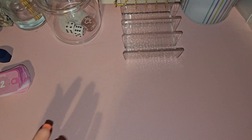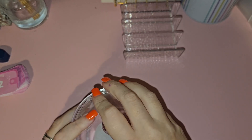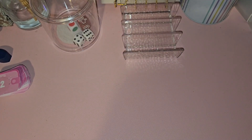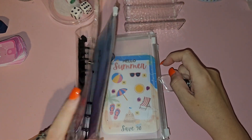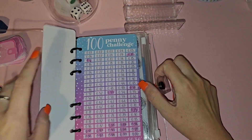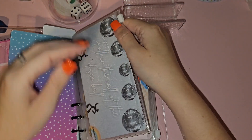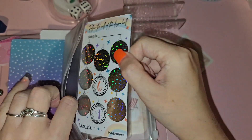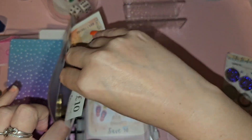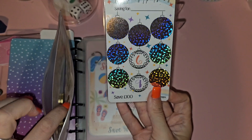I probably do have a lot of challenges — super fair because I do! So this is my smaller binder — I believe everything in here is 300 pounds or less. I've got my penny challenge which is 50.50, and then I've got the Follow the Call of the Disco Ball which saves up to 100 pounds — again from Dingley Designs.